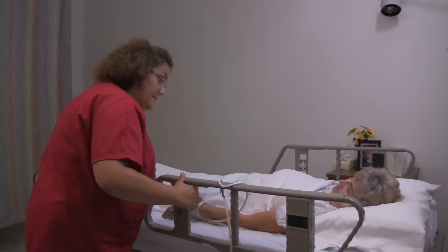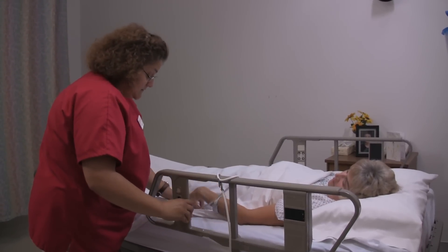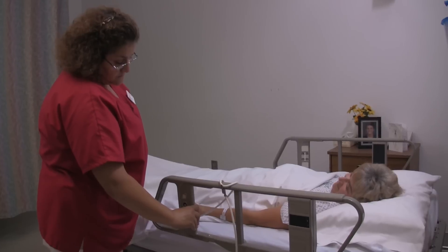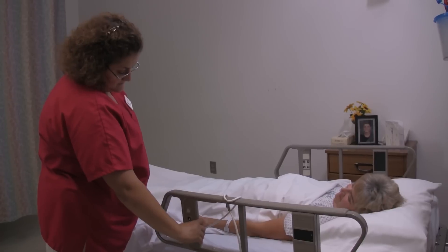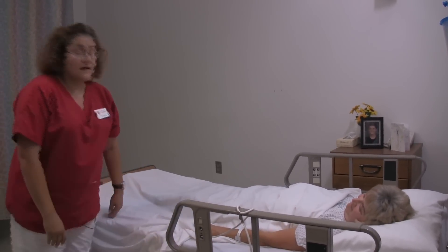Would you like the head of the bed up? Here is your call light. Thank you, Mrs. Jones. I have now completed passive range of motion and I will wash my hands at this time.